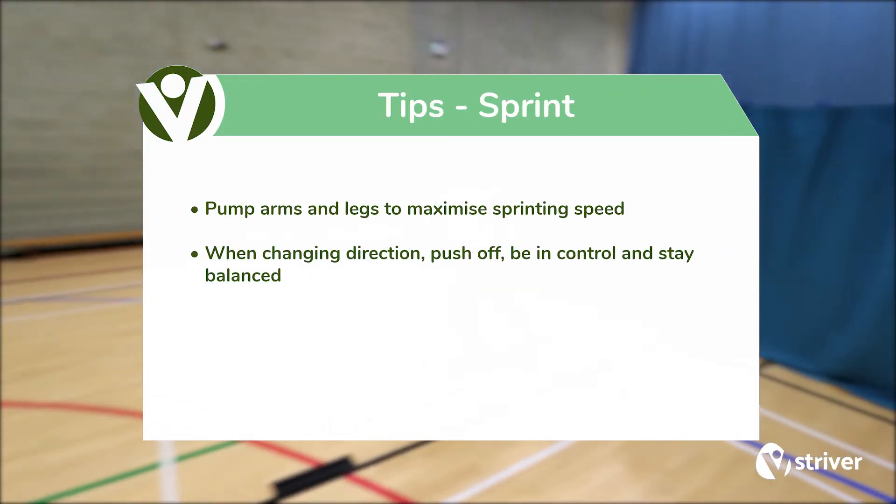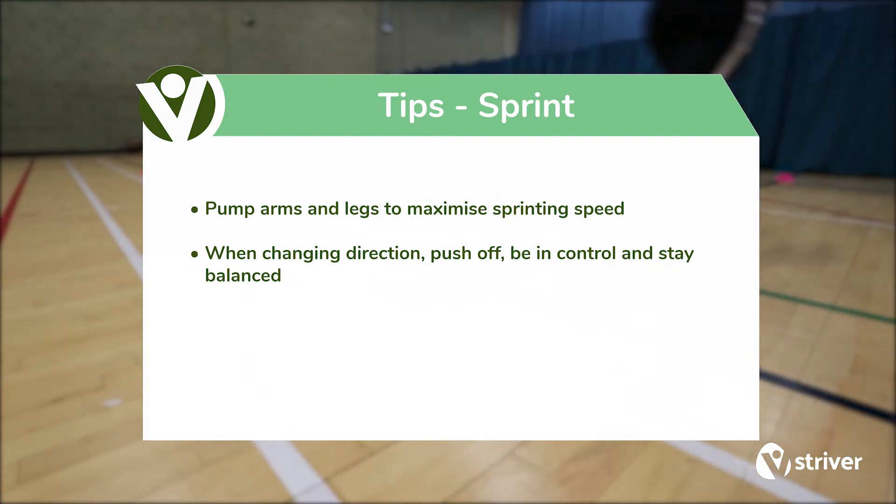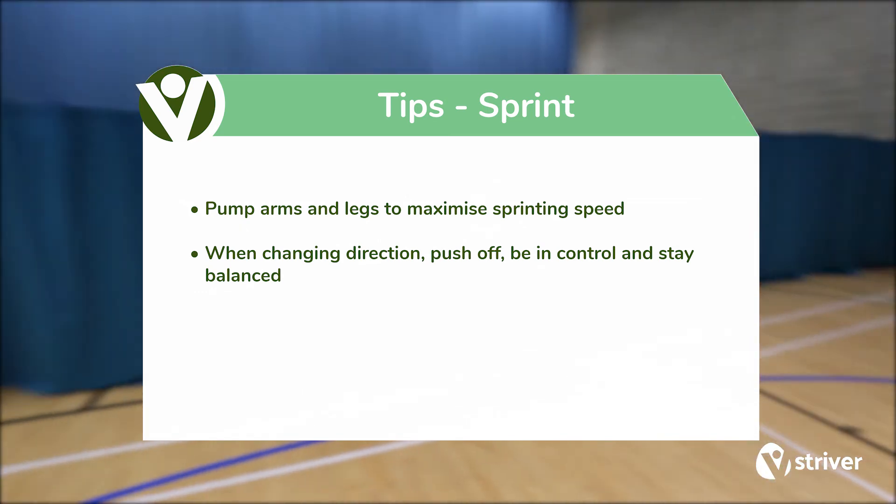Pump arms and legs to maximise sprinting speed. When changing direction, push off, be in control and stay balanced.